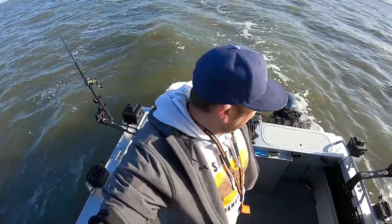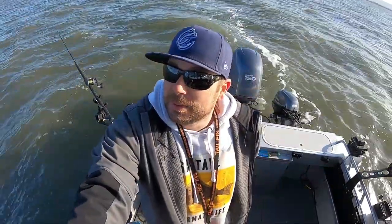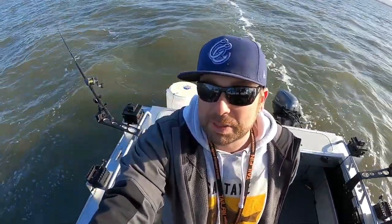We'll keep trolling here, hopefully a big one bites soon. The water's pretty dirty - it's been really windy the last few days with some rain, so I think that's making the water clarity not as good. Hopefully as the tide keeps coming in, clarity goes up and these fish get hungry.